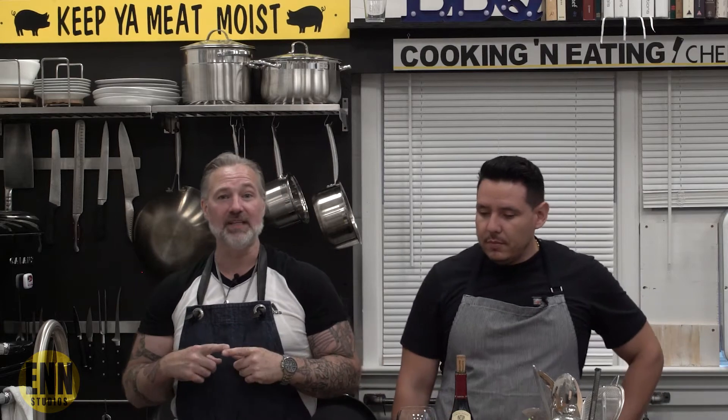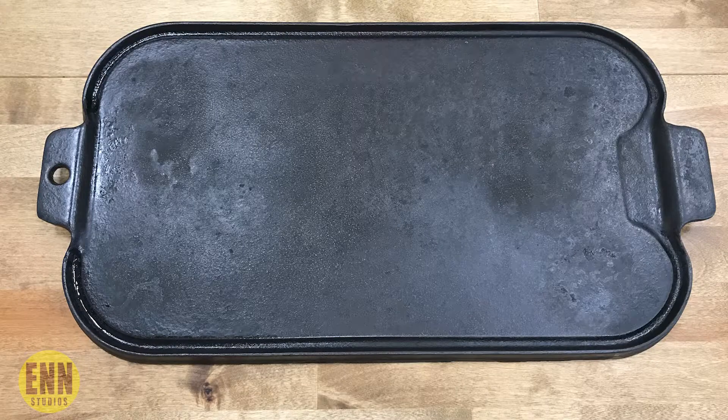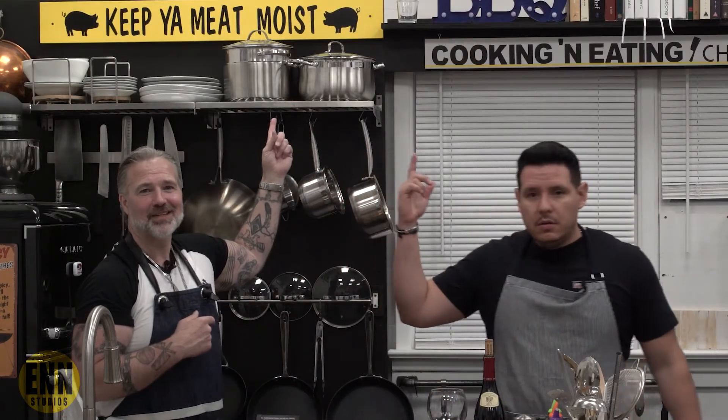The equipment we need: cast iron grill, cast iron flat griddle, half sheet pan. Grilling steaks — I don't care if it's outside on the grill or inside the house — you need to introduce moisture back into that meat. When I char it and get that nice Maillard, that fond, that crispiness on the steak, when I want to finish my steak I throw it in the oven and I add beef stock to the pan. The steak relaxes a little more and starts absorbing the stock. The steam helps the cooking process — the stock helps moisten the meat. We know this for a fact.